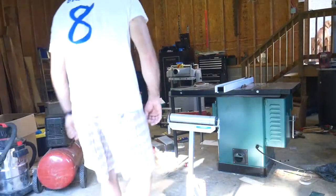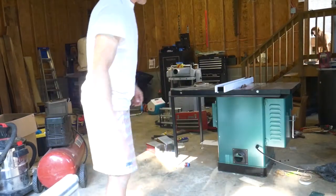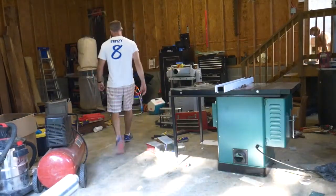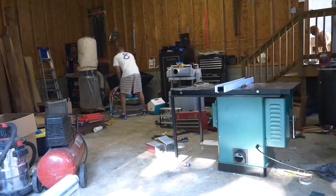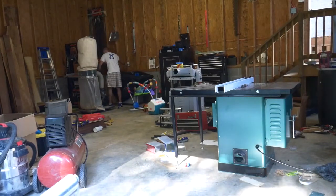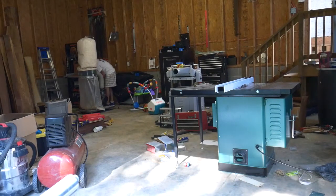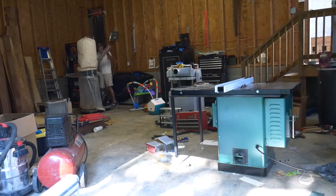If you watched the last video you would have seen me build a chip collector, which was phase one of my dust collection system build. In my old shop I had to wheel around my dust collector to each machine, which is a huge pain. Now I have a nice new shop which I plan to be in for a while, so it's time to establish a dust collection system.